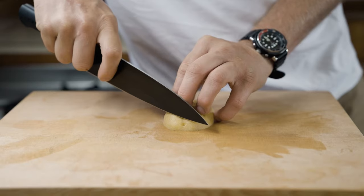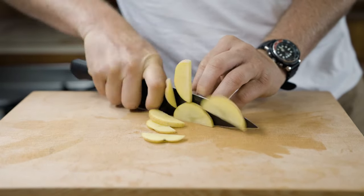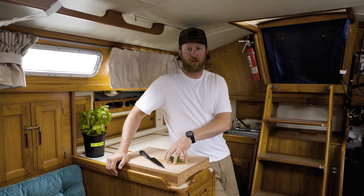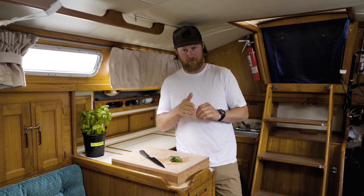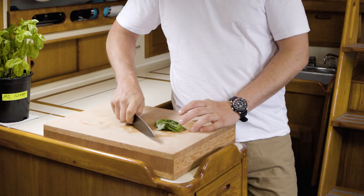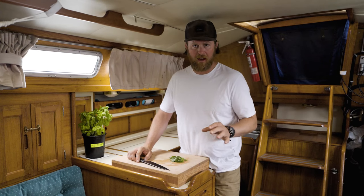When you have something smaller or more delicate, we use the slice — the technique I like most because it gives the most control and precision. I use this on things like ginger, garlic that I'm slicing very fine, or herbs — anything small enough that I don't have to pull my knife all the way off the board to cut through.